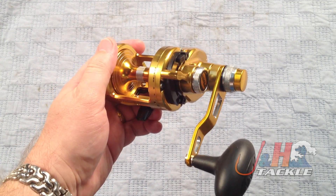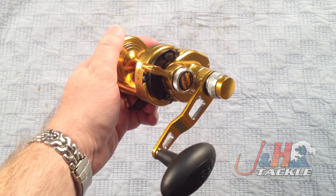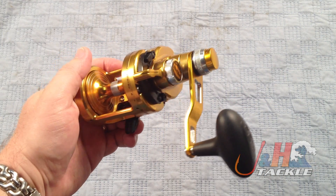This basically competes with the high-speed two-speed lever-drag reels, like the Italica two-speed, any of the Avid two-speeds, the Daiwa Saltiga two-speed. It's at the higher end of the price range — they're about $550.